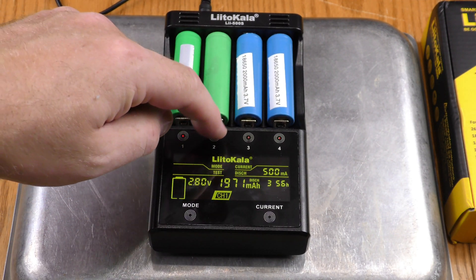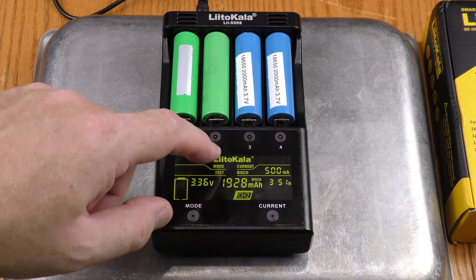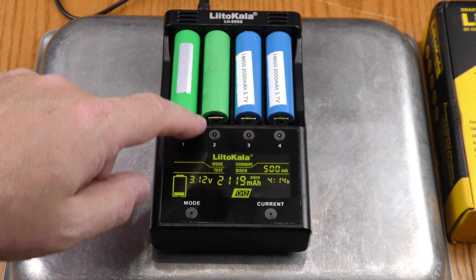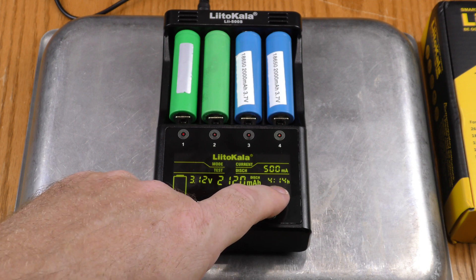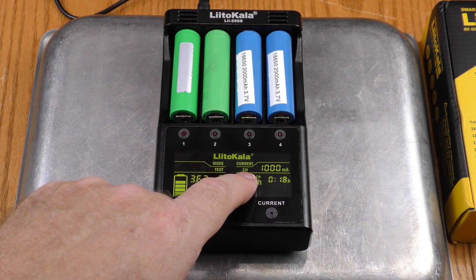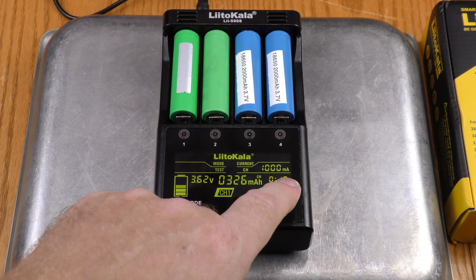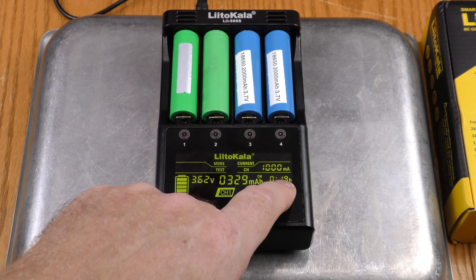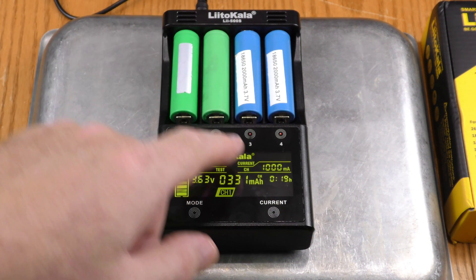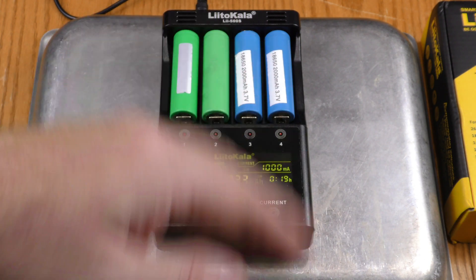Channel one is discharging, channel three is charging, channel four is charging, and channel two is still discharging at four hours and 14 minutes. Switching to channel one, the timer appears to have reset when the recharge phase started — so it's showing 18 to 19 minutes, which is the time for the recharge portion only. This little timer times each portion of the test separately: the initial charge, the discharge, and then the recharge, resetting during each phase.